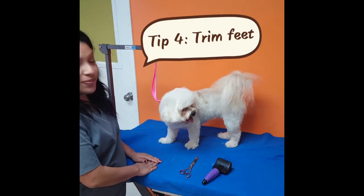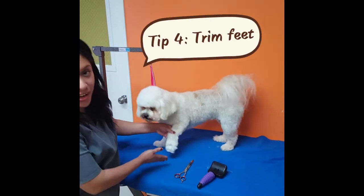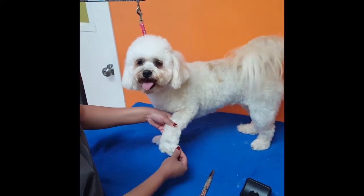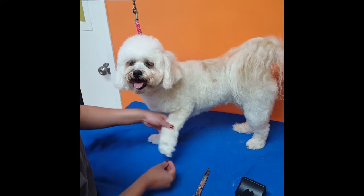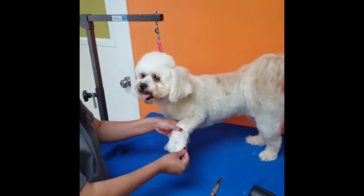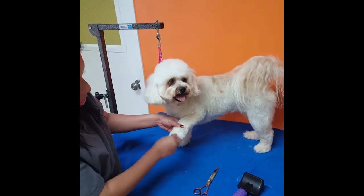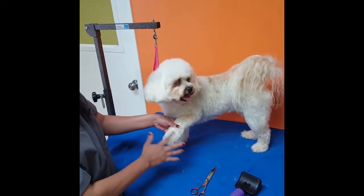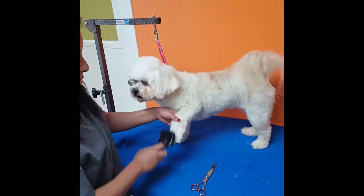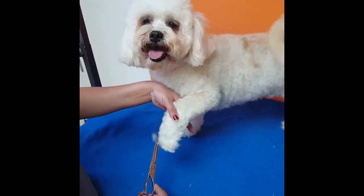Tip number five is one of the finishing touches that really does make a difference, which is rounding the feet off. Some of the dogs actually get their hair going past their paws, which gives it a little messy look. You also want to trim this because they can get food or any debris stuck on it. So you want to brush it down and just trim the edges.